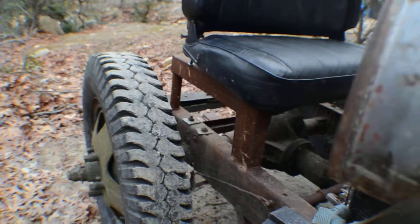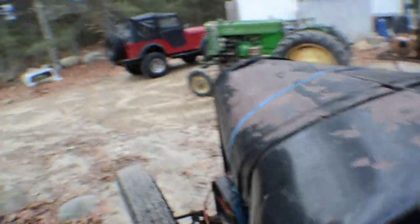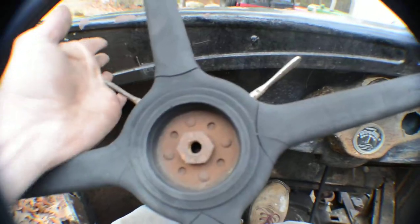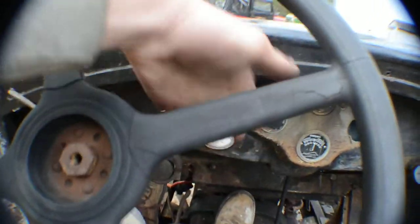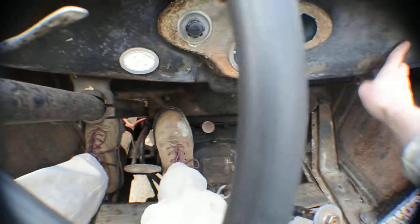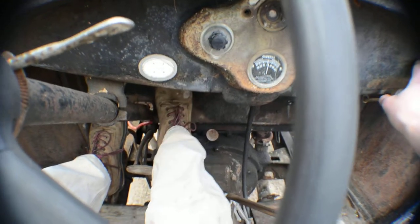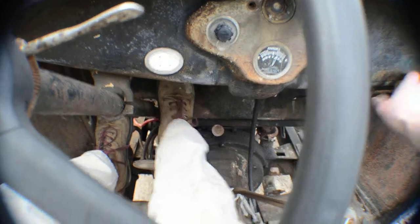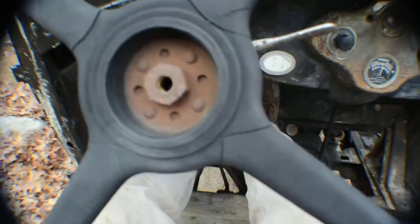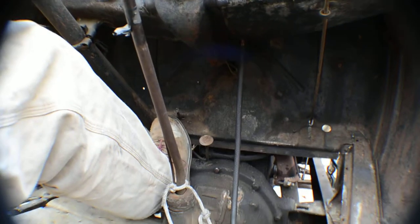So let's fire it off. Turn the fuel on. There's a little play in the steering wheel. I'm fully retarded — give it a little throttle, keep it in neutral, pull the choke, ignition on, hit the starter button. Come on... alright, let's step away and we'll come back.